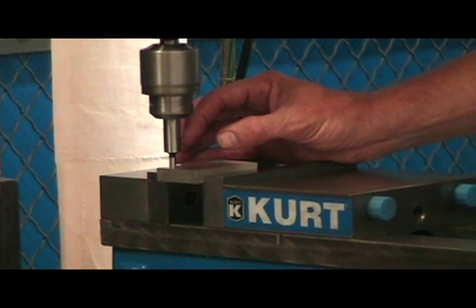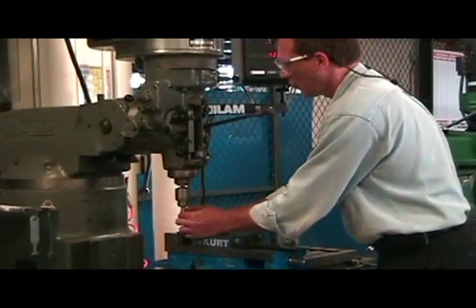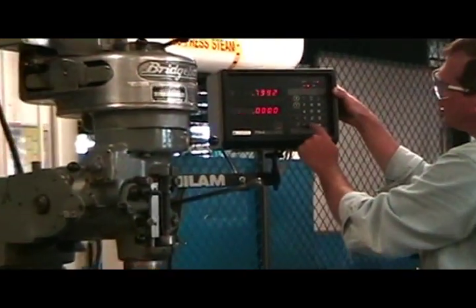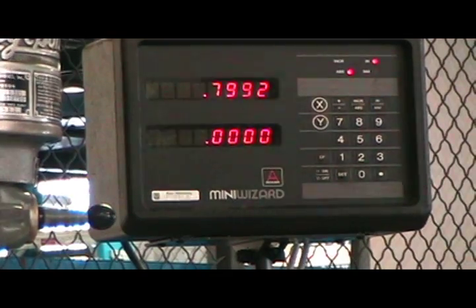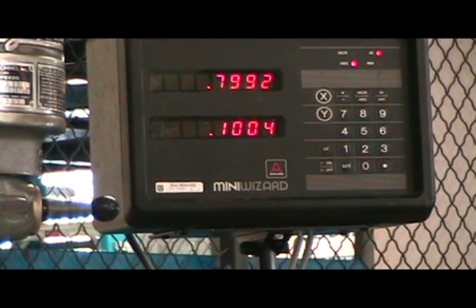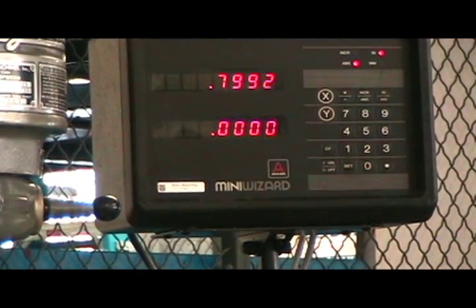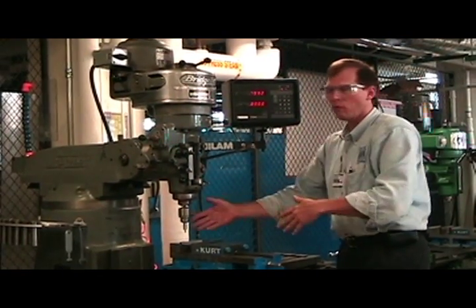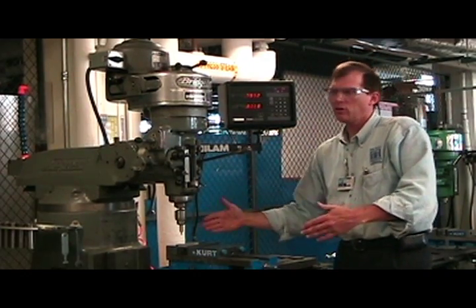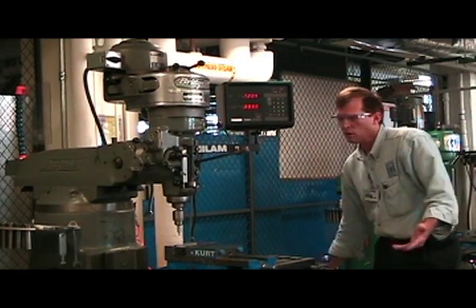Keep moving until you see it kick out the edge finder, then bring it up. Here you can say Y, zero, set. Move over 100 thousandths, and hit Y, zero, set again. Some people are comfortable just putting in point one or minus point one. Some people are more comfortable actually zeroing it, moving it 100 thousandths, and zeroing it again. It's whichever way you're most comfortable.